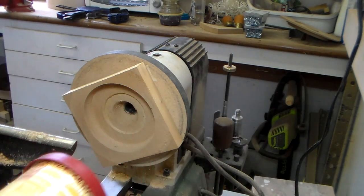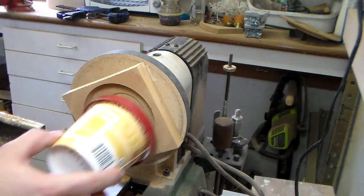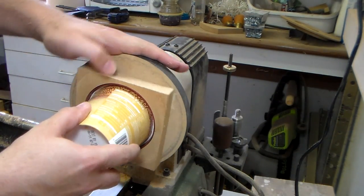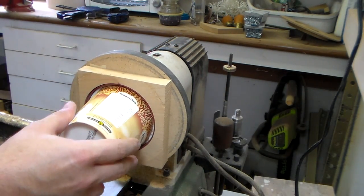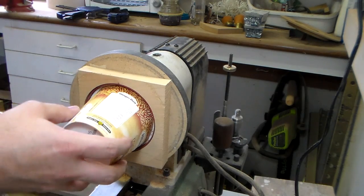Let's check our progress. Hey, there we go. Now that sits flush. Perfect — so that's the first half.